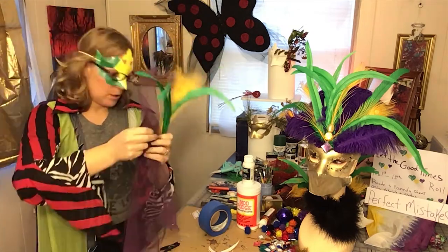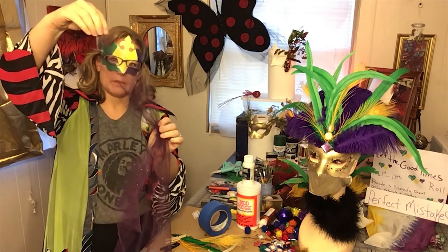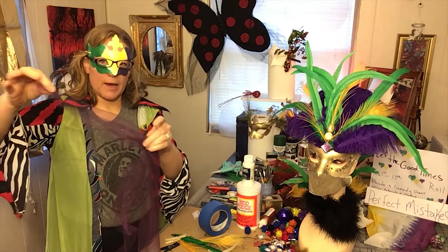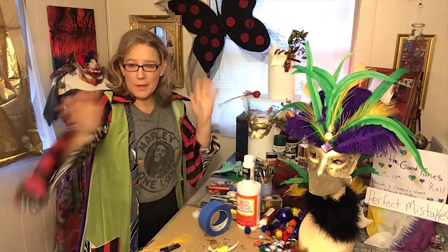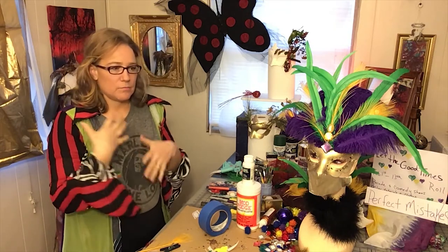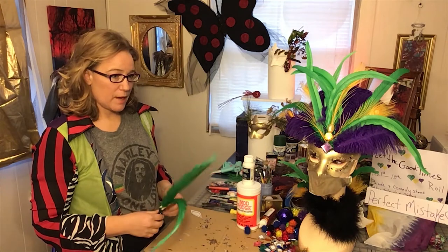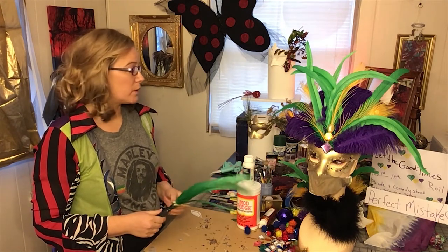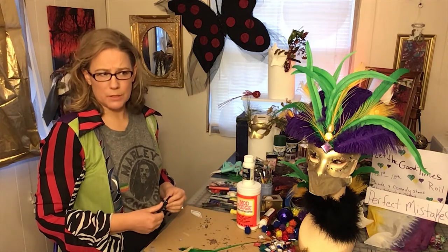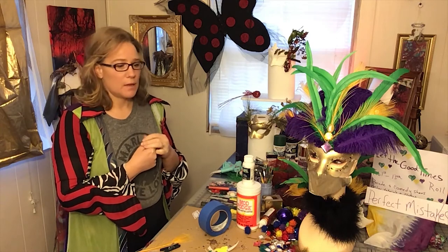If you want to make fabric stiff, soak it in Liquitex - you can accordion fold and pinch it together, maybe hold it with a clothespin, dip it in the Liquitex, let it dry, and it will hold its shape. So let the good times roll and have some fun - bring some creative energy into your life and let it lift you up. The Workhouse is having their first ever Mardi Gras event running February 1st through the 13th with lots of fun things including a parade on the 13th and comedy shows. Visit me at Perfect Mistakes on Instagram and Facebook at PerfectMistakes.com - have fun!